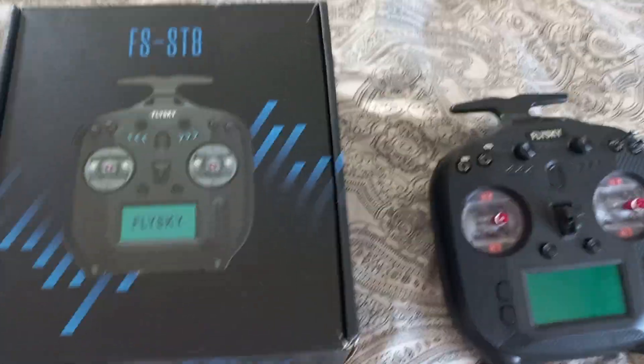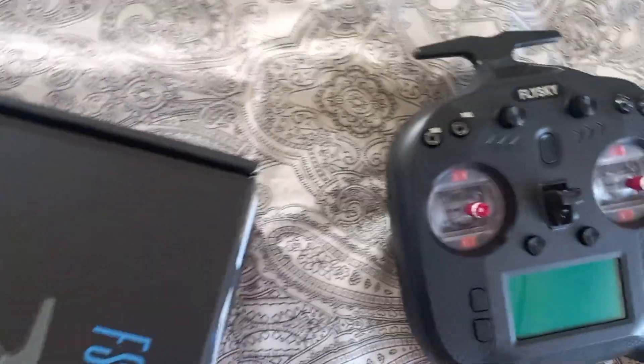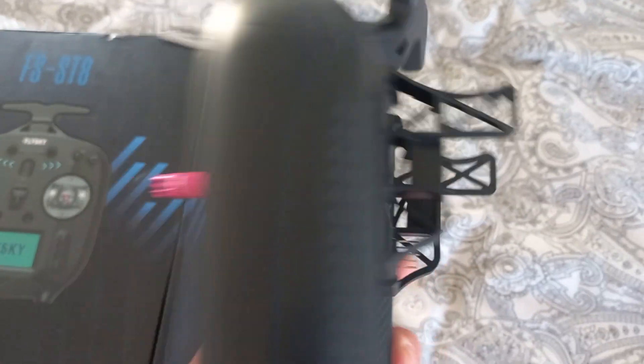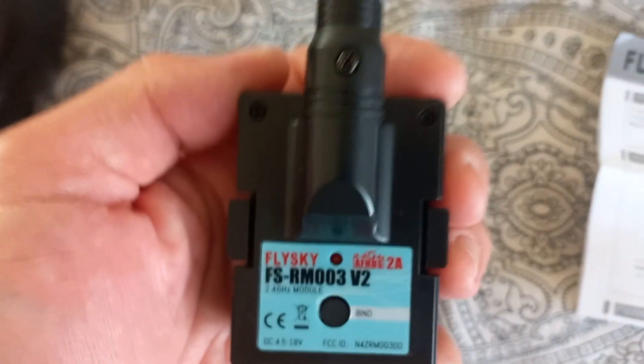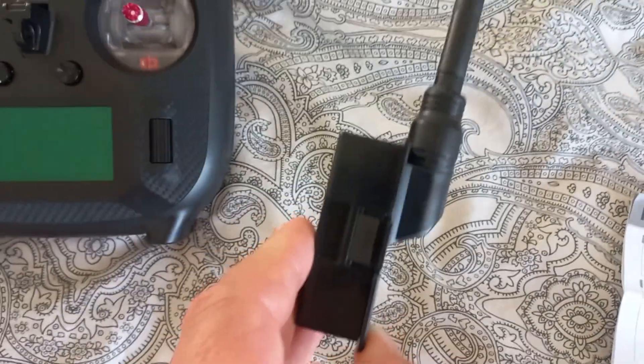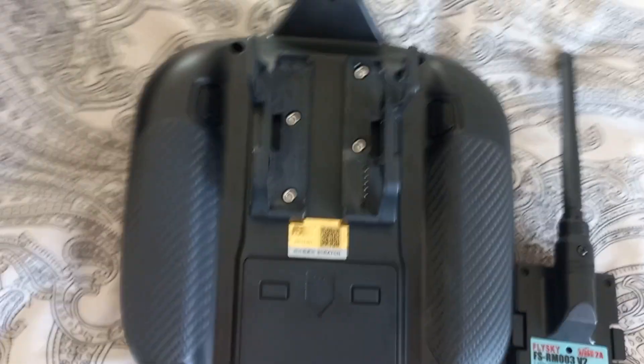I have bought a new radio from Flysky, the FS-ST8 — this is an upgraded version. It came with an original holder for an external RF module. Because in my drones I have transmitters in AF-HDS-2A standard, I bought an original module from Flysky, but to tell the truth it does not suit the original holder.